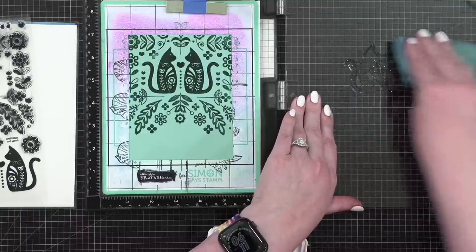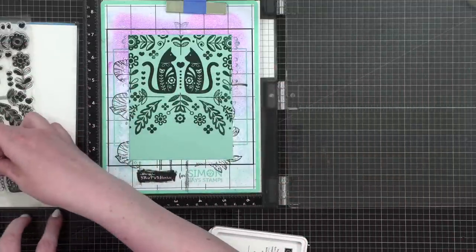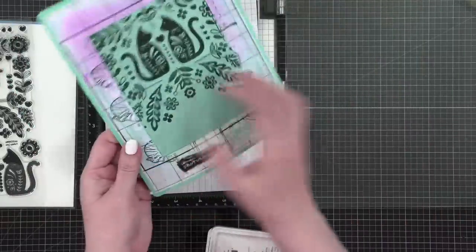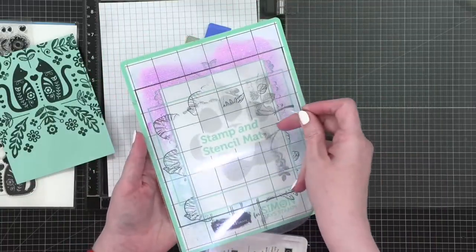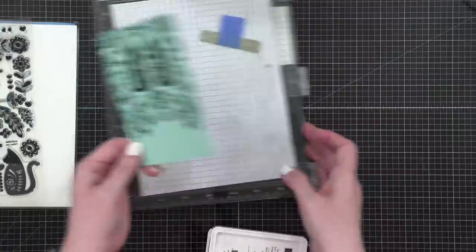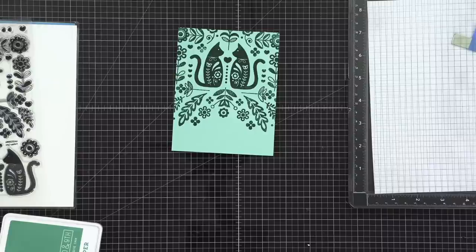I'll clean up my stamp and move on. This first card is going to be super simple — it's mainly just the background stamping and then a die-cut sentiment. The card design is going to come together really quickly. On my example I used the die set 'So Happy For You Both,' so I'm going to grab that from my stash.